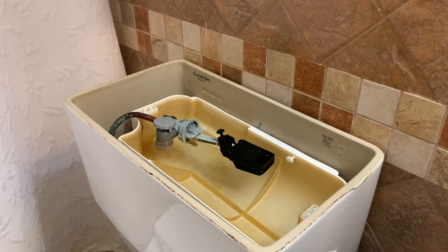It's called a Niagara Flapperless Toilet, and it's by Glacier Bay. I think there's another company that makes them as well. And so I was trying to figure out what was going on, and I had a hard time finding any video that really showed me what to do.